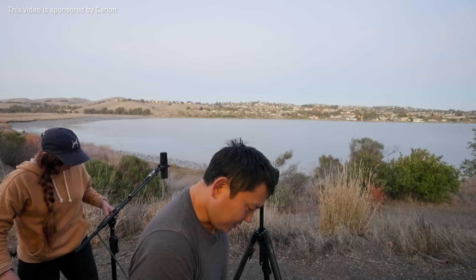Honestly, the setup wasn't as hard as I was expecting. I thought we would run into more issues and it would be more complicated, but the whole process was actually pretty easy. Anyway, thanks again to Canon for sponsoring this episode. I still don't know how to end these videos — I have over 200 videos on YouTube now and every single one I'm like, how do I end this video?